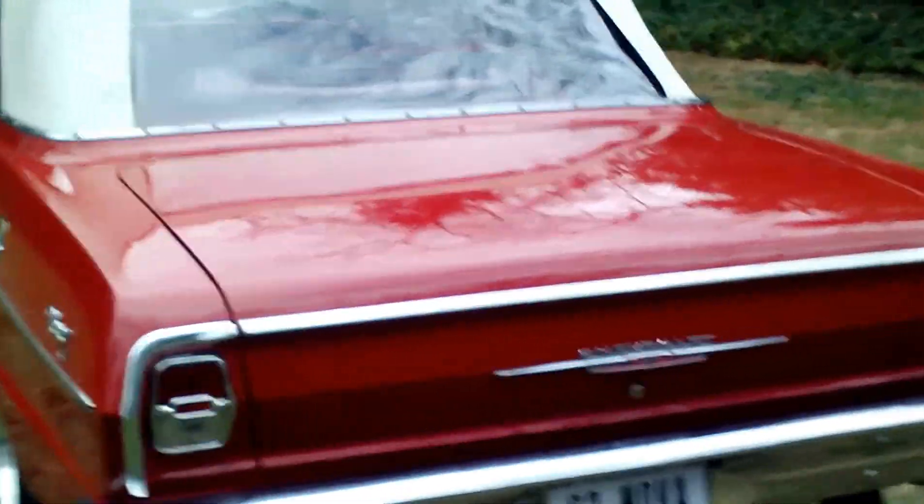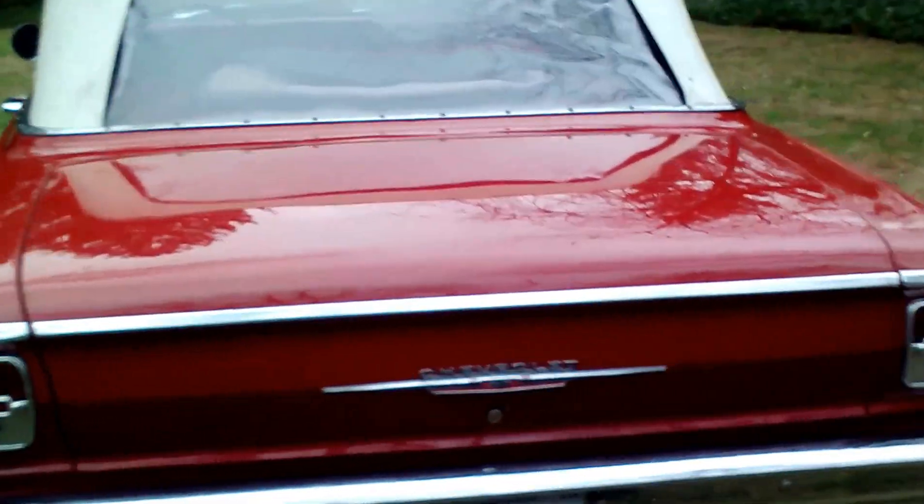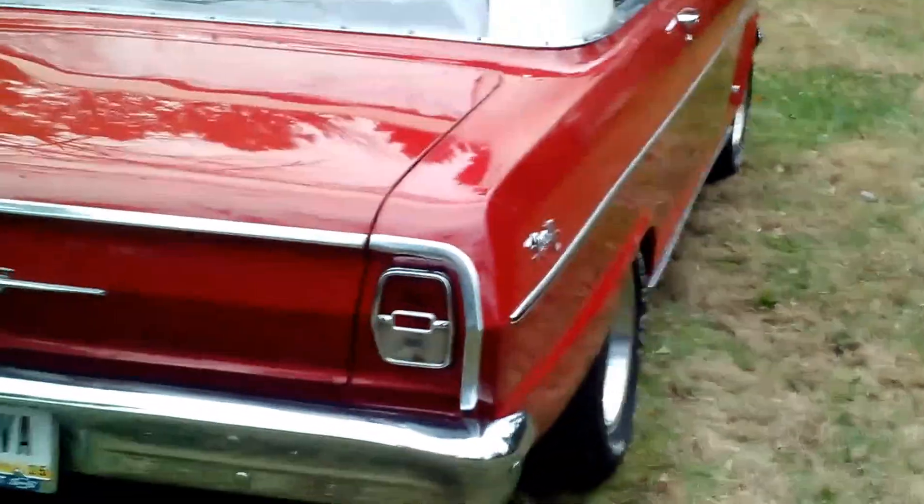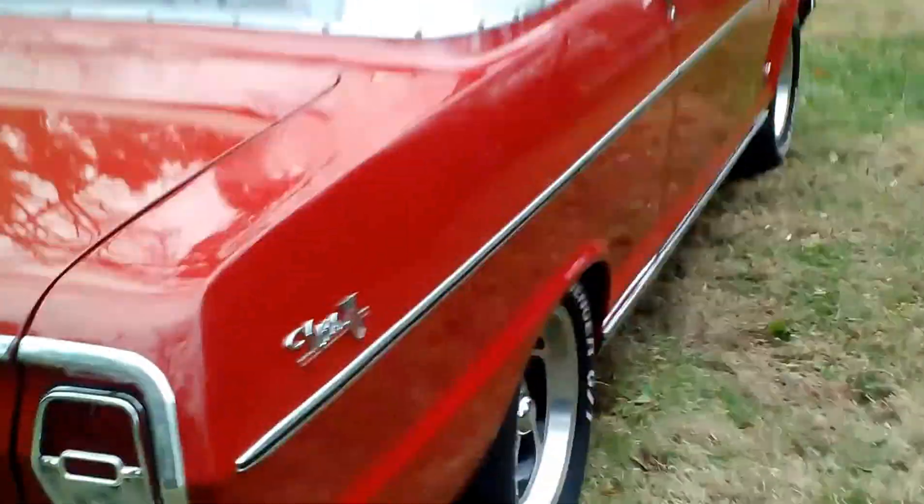The trunk is completely detailed. Under the hood is immaculate — completely detailed. This car is straight as an arrow. Look down the side, look at the chrome and all the stainless. It's an awesome car.